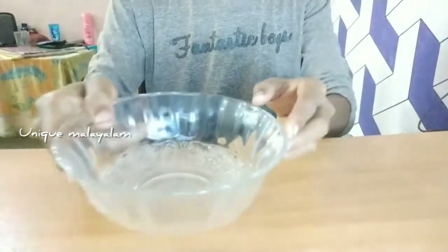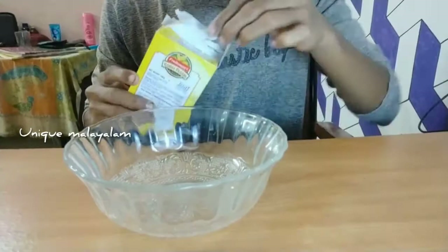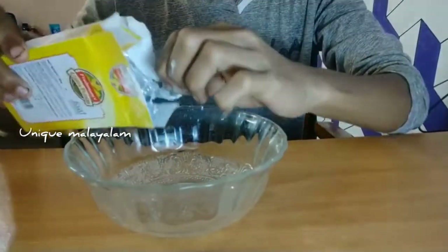I'm going to put the corn flour. This is corn flour. If I was to put it in the water, I'll put it in the water. It's a good time to put it in the water.